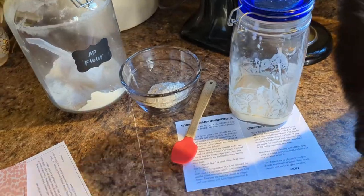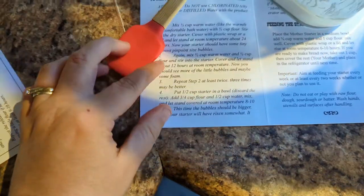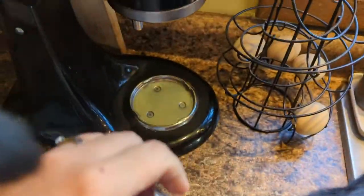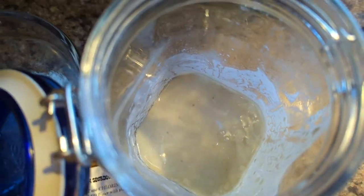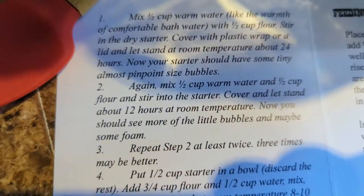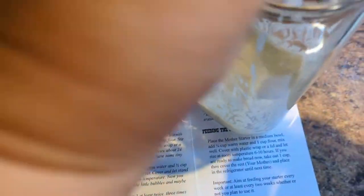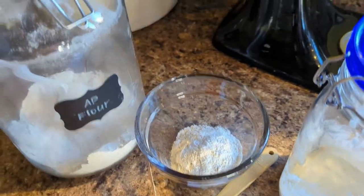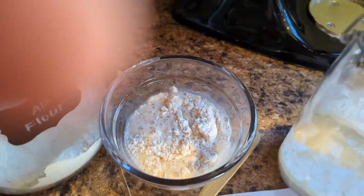Here's day number two. I pulled this out and it says check it after 24 hours — your starter should have almost pinpoint-sized bubbles. So let's check this out. Again, mix a half a cup of warm water and a half a cup of flour and stir it into the starter. I have got a half a cup of flour in there and a half a cup of warm water right here.